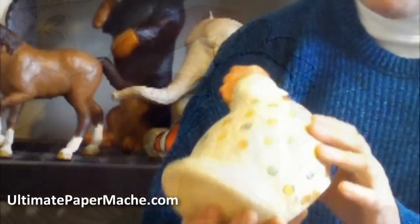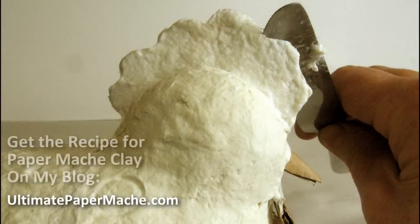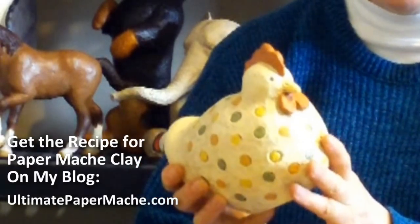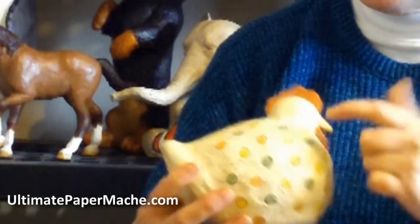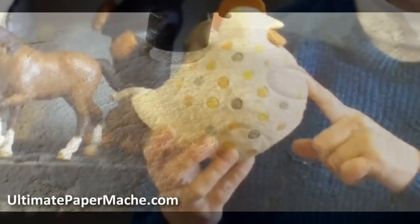The fun part and the whole point of this little project is you'll cover it with paper mache clay. And as you can see, you can get quite a texture with the clay if you want it. You could also sand it absolutely smooth if you wanted — if you wanted a porcelain-looking chicken, you certainly could do that. I've made a texture with just little polka dots, which is kind of silly, I admit, but I think she's kind of cute.